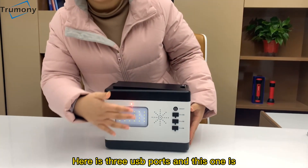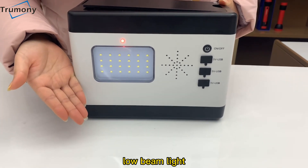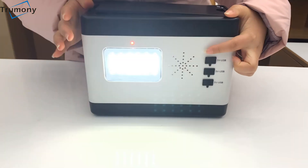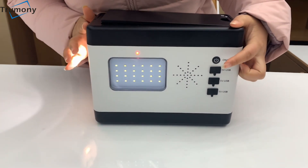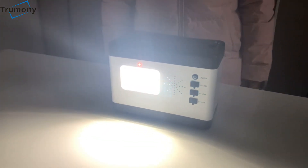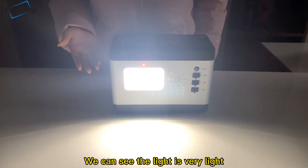Here are three USB ports, and this one is the low beam light. Now we turn on the button. We can see the light is very bright.